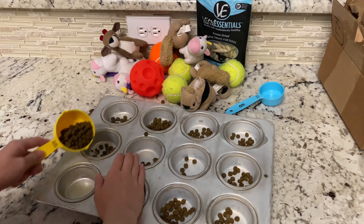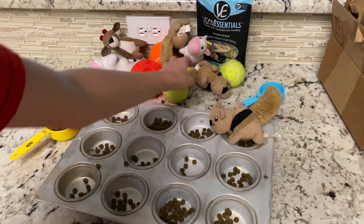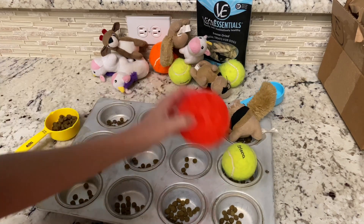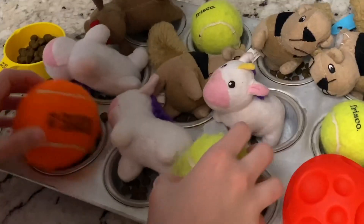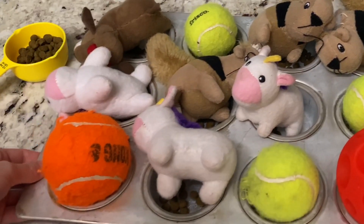Our second activity involves a muffin tin and some toys. Simply fill up the cups with kibble or treats and cover the holes with tennis balls, small toys, whatever you have around the house. You can be really creative with this one.